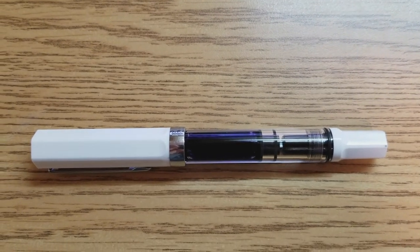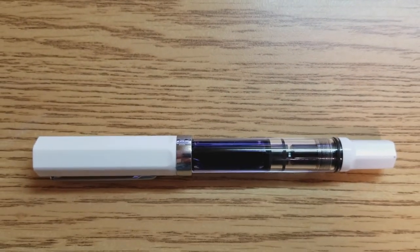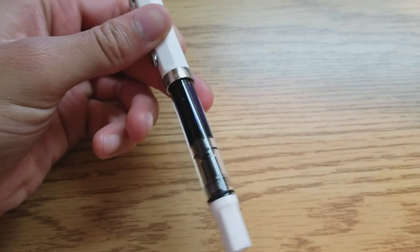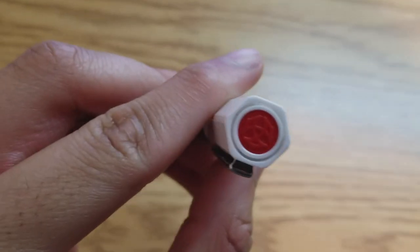Today we will be reviewing the Twisbi Echo White Fine. This pen and I have an interesting history. I originally purchased it in order to replace my previous budget pen, the Lamy Safari, after it was lost some time ago. To trivialize it, I have a love and hate relationship with this pen.